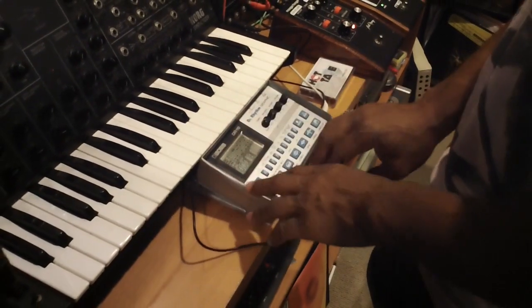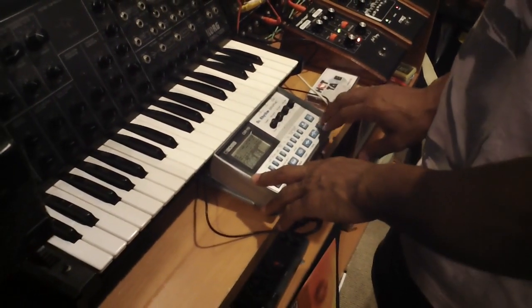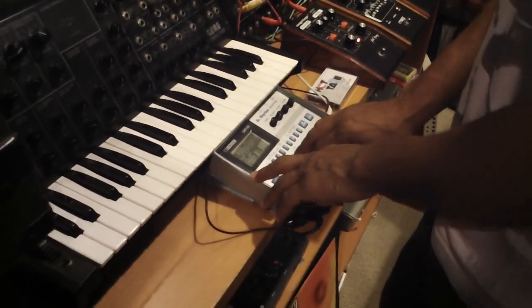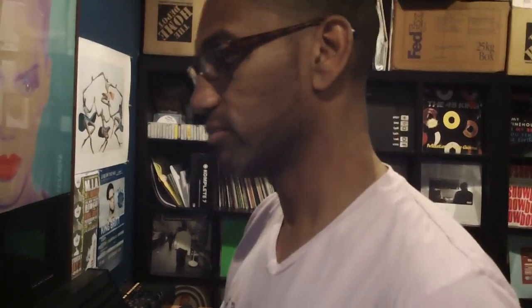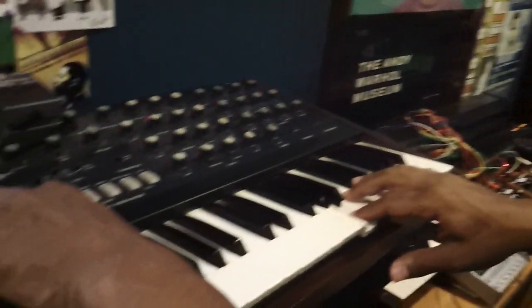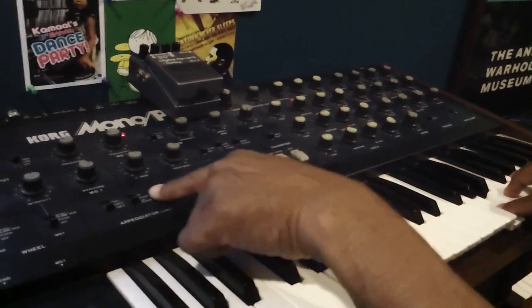There's no MIDI. Alright, so now that's triggering. And then I'll put it on arpeggiator.